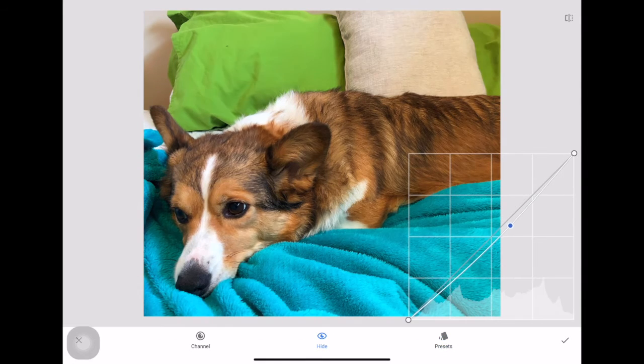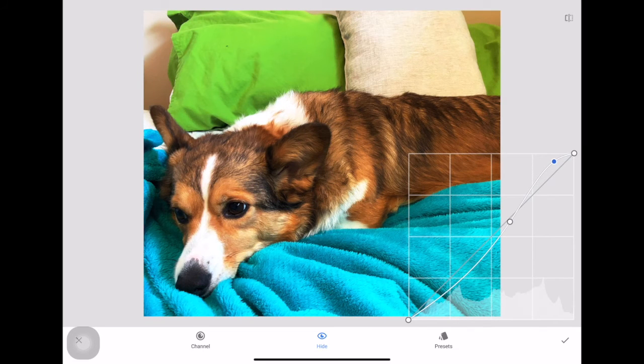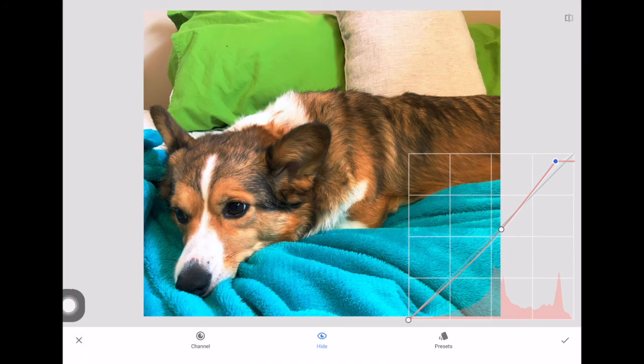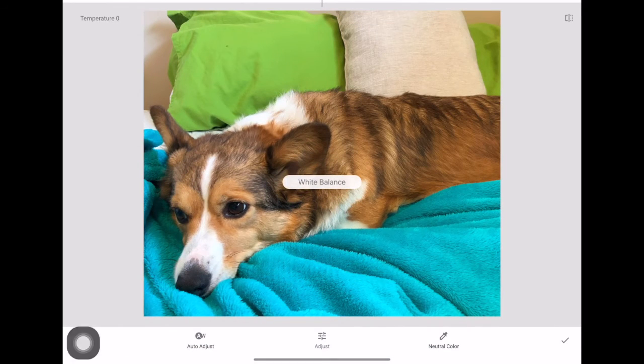You can also get more in-depth with the curves tool. Right now I'm on the RGB channel, so I'm messing with red, green, and blue together. On the graph, higher up adjusts your brighter tones and lower adjusts darker tones. You can also isolate just the reds — for example, bringing down the mid-tone reds. Practice before you commit, and I can always X out if I don't like what I've done.